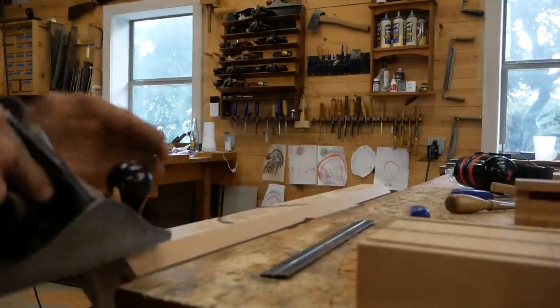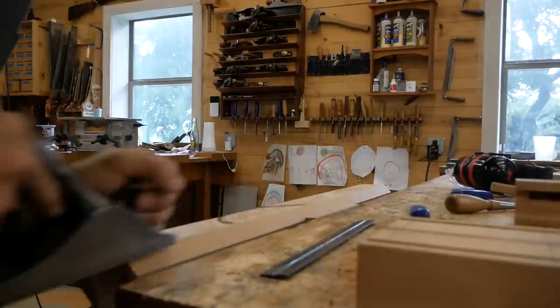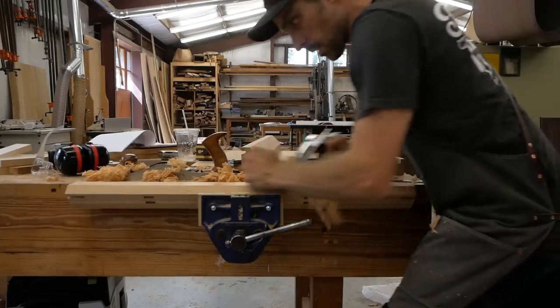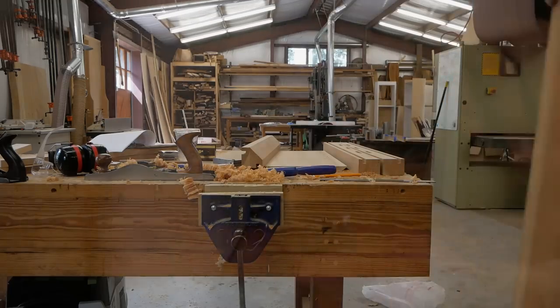I'm going to hand plane off the saw marks. Notice on the next shot there's a glue joint on this post — it's two pieces of wood put together. But I designed it so that the bevel hits right on the glue joint, hiding it. You really can't see the glue joint because of the way the bevel is positioned.